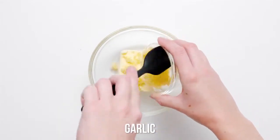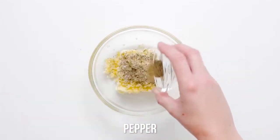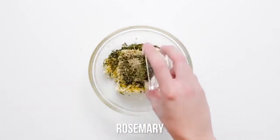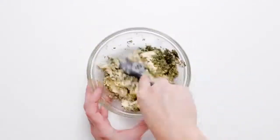So what you're going to do is grab one stick of butter, some garlic, a few turns of salt, a dash of pepper, and some rosemary. You're going to mix that all together real well with a spoon or spatula.